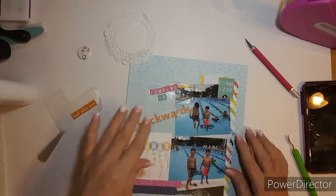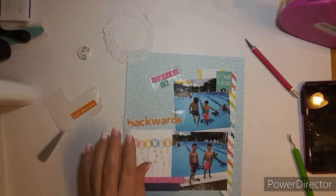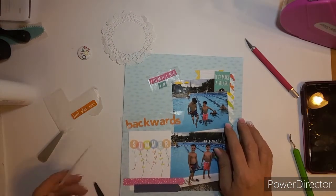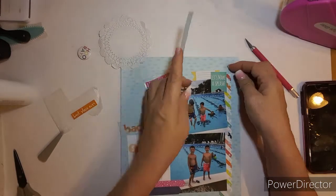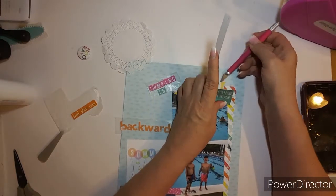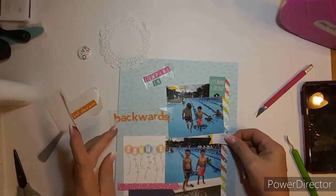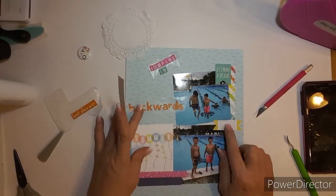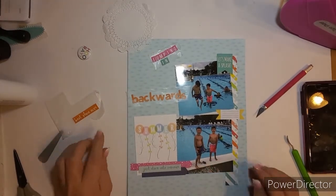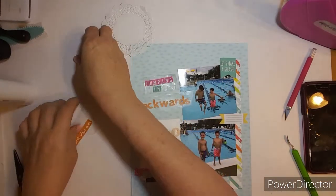So I've removed the little label — it just doesn't look straight to me, too many crooked angles. I have to get my knife and peel it back up. Then I put it down in the middle on the right and make a little cluster and put a flare there. The flare says "Hooray" and I think I got that in an old Hip Kit.